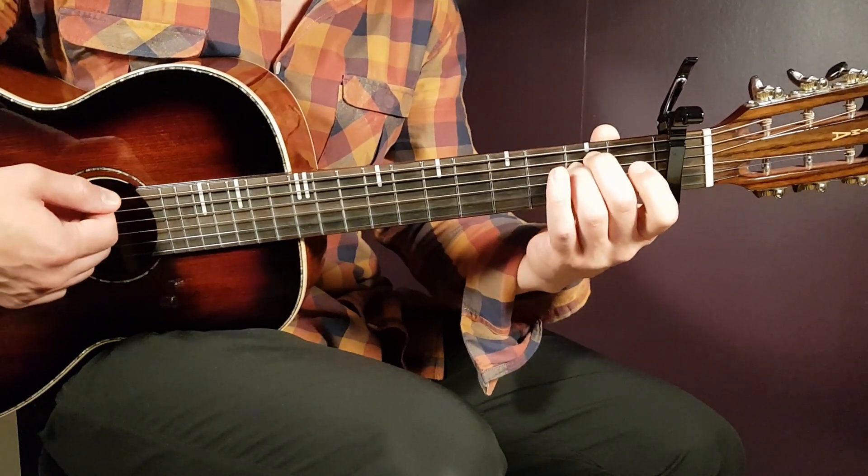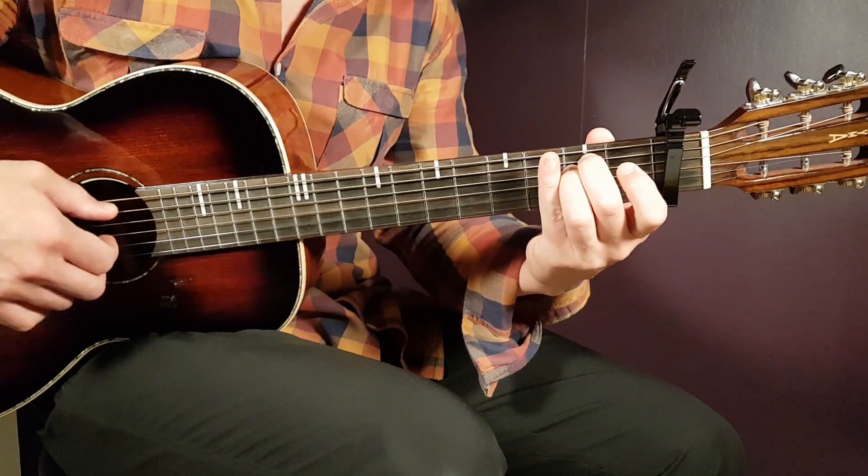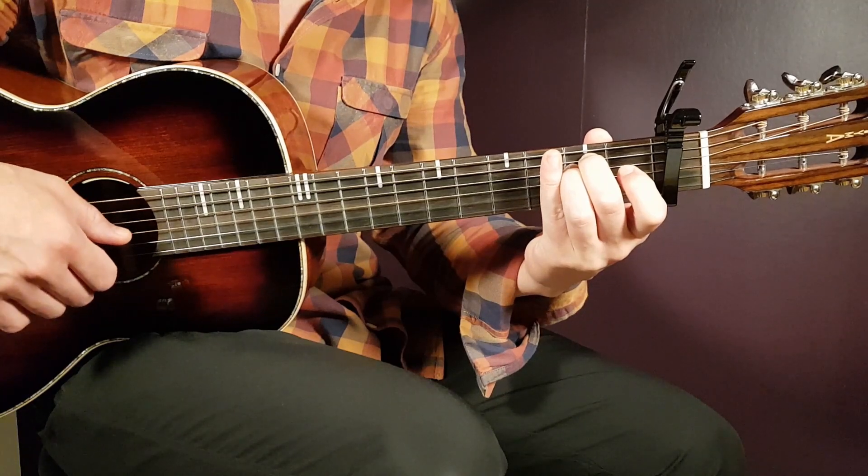And the final chord is E minor, so that is open E, second A, second D, open G, open B, and open E.